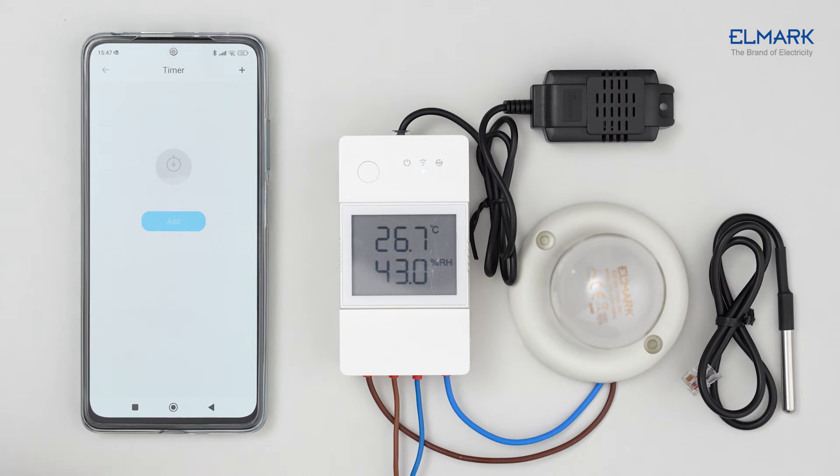With the timer function, you can set a specific time during the day when the device should turn on or off. With the loop timer function, you can set a time and date for the device to start turning on or off repeatedly.